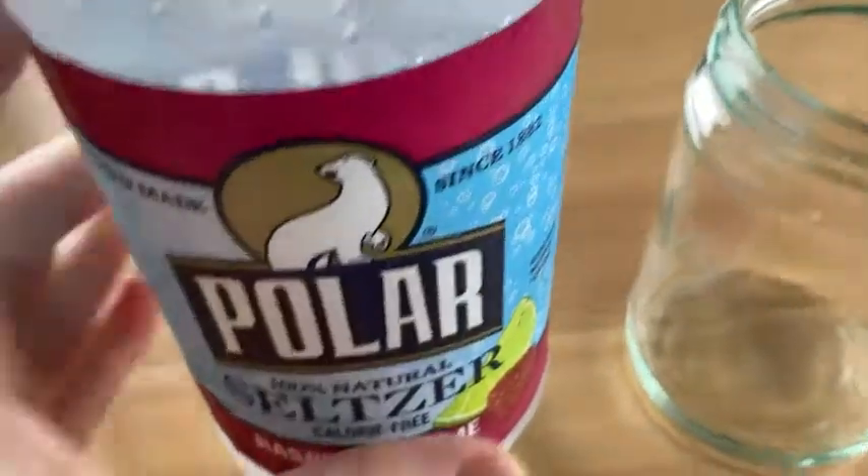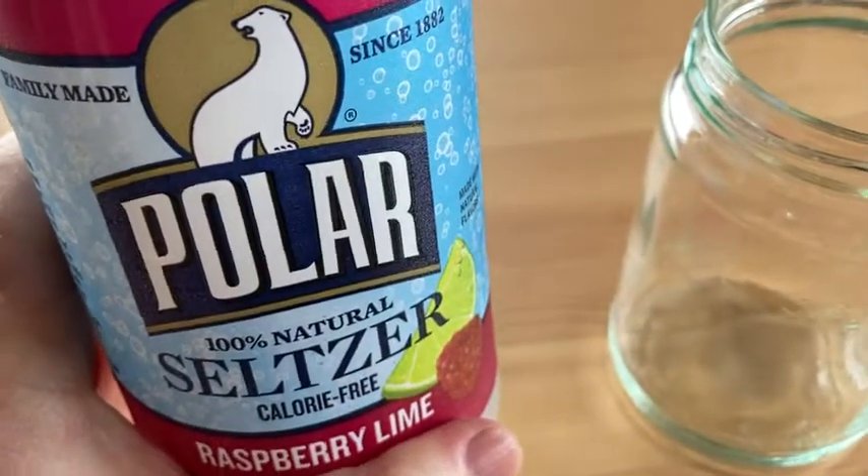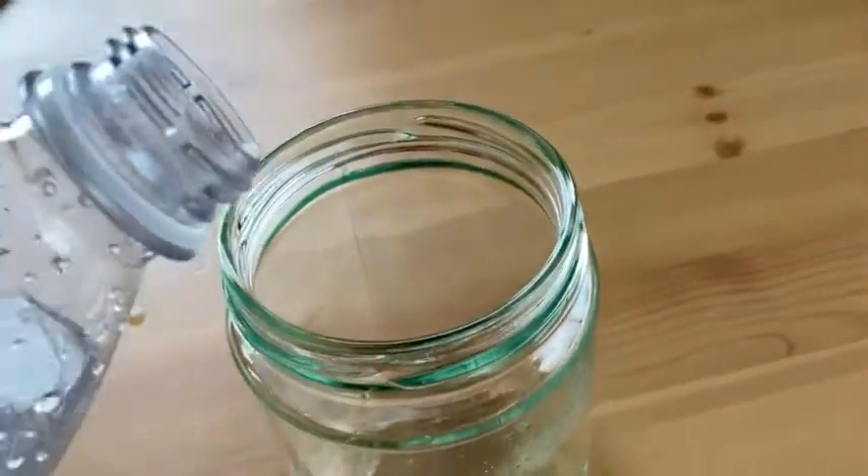This is Polar. This is 100% natural seltzer, calorie-free raspberry lime. I'm going to pour some here and I'm going to try it.